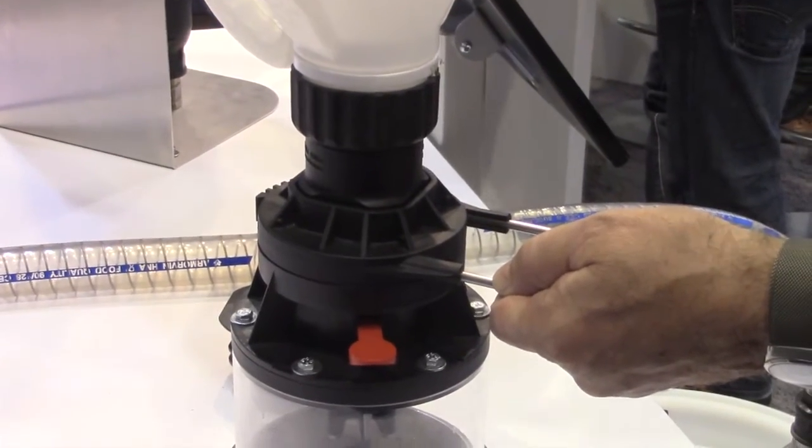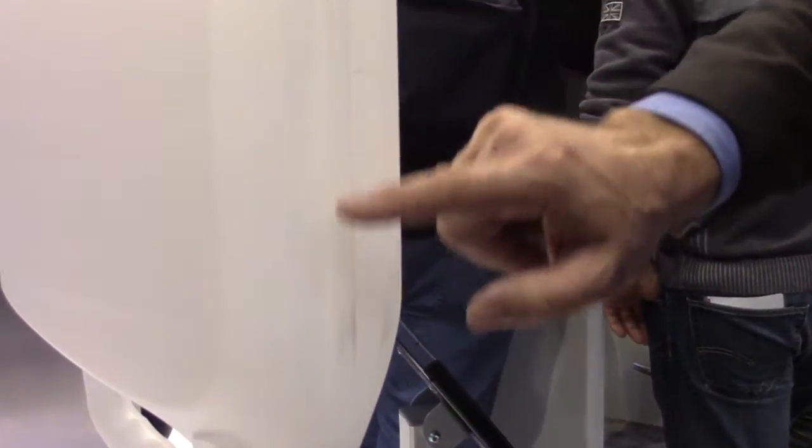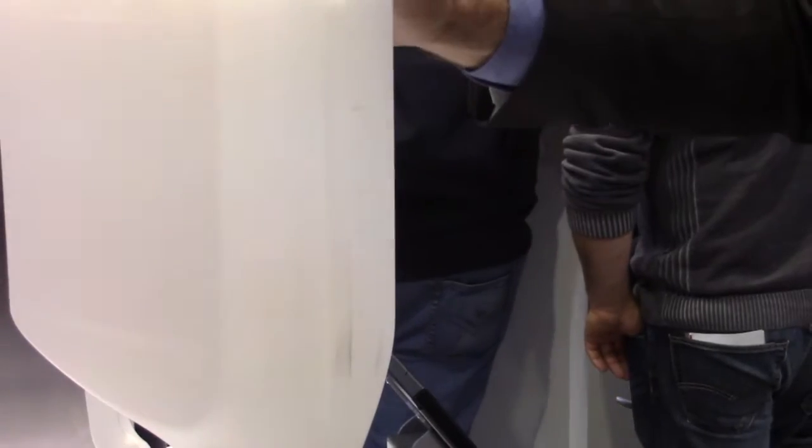We have here inverse scaling adapted to our canister, and then we can measure the amount of product coming from the jug into the sprayer.